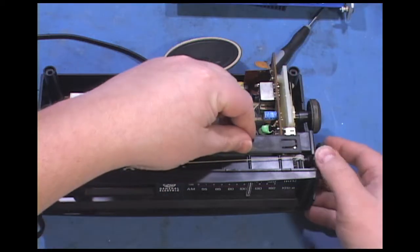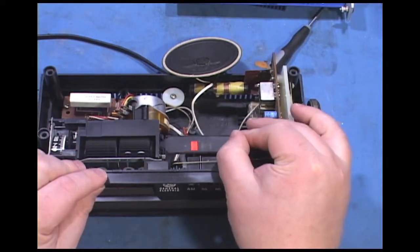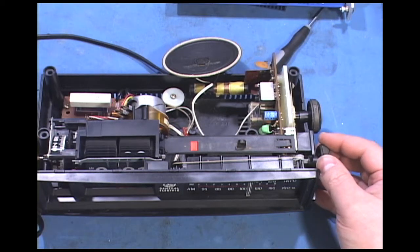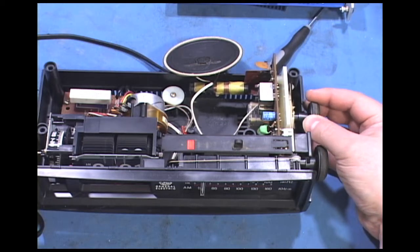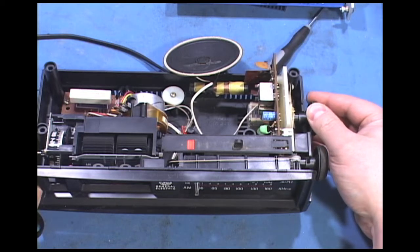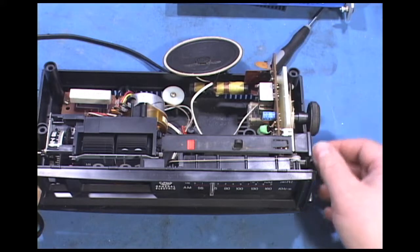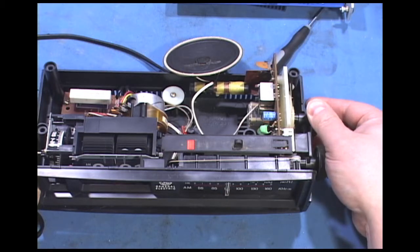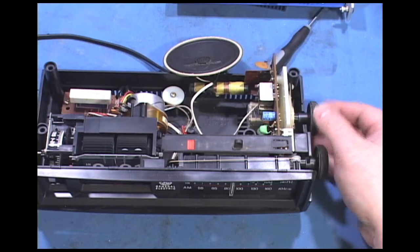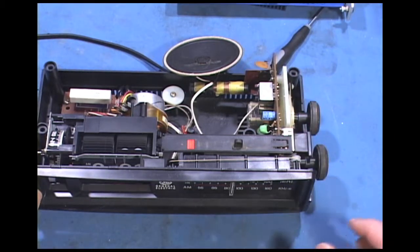Sounds like we might have some dirty controls. It's on there — found it. There's no band burner but it's picking up most of the stations in the Youngstown area. There's no discernible hum. I think that switch is a little dirty so I'll clean that.